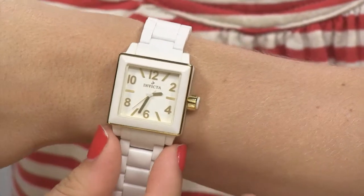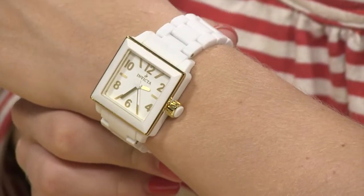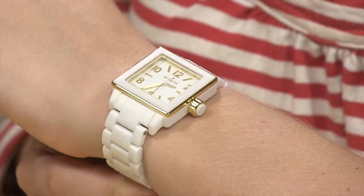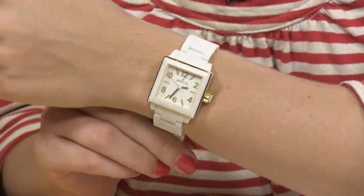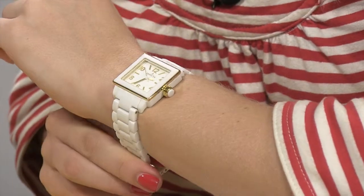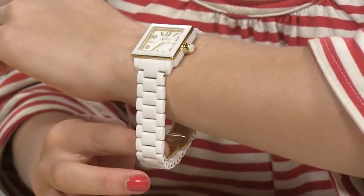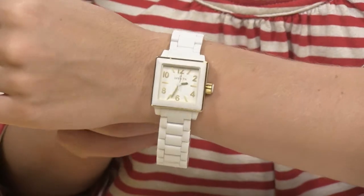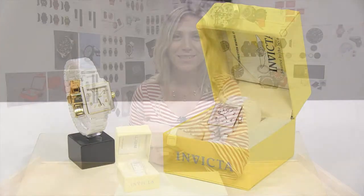On the wrist, that square shape case really does pack a visual punch and yet it's not overdone. This is an elegant timepiece that would complement your dress down days and your black tie outfit. Very comfortable to wear — ceramic is lighter in weight than stainless steel, and yet you are getting so much durability and versatility. To see all available ceramic options from Invicta, visit worldofwatches.com.